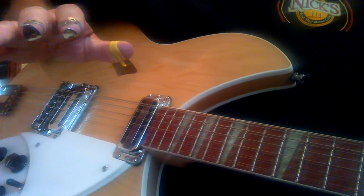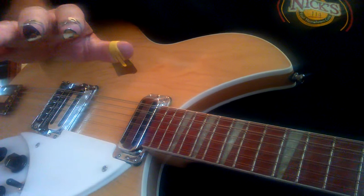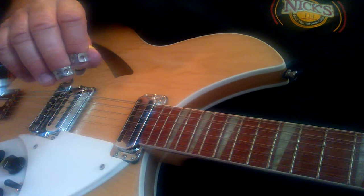So the intro — I'll show you the right hand here, and then we'll move up to the left. I'll show you the right hand, the picking hand.